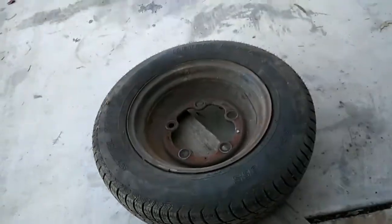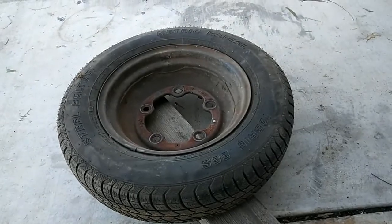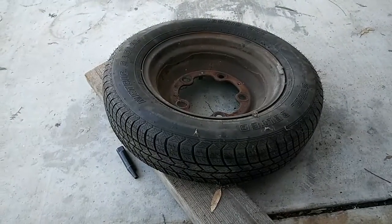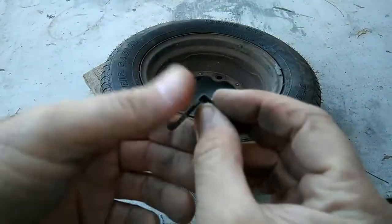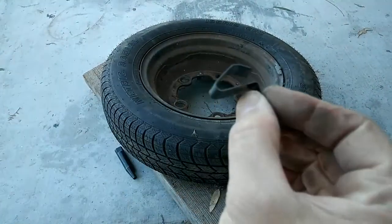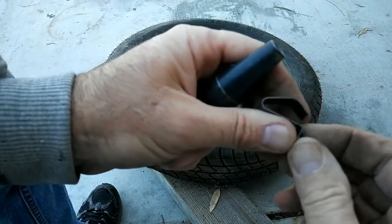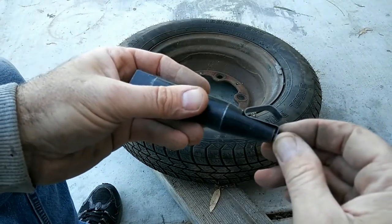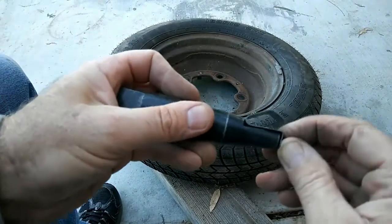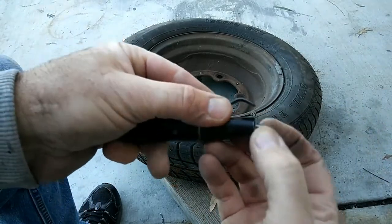I'm gonna show you guys one more time how you can do this. You stack your clip — this is the hub cap clip install for VW. It's hard for me to do this through the camera. You see how this sets on here, just like that — the clip goes in.